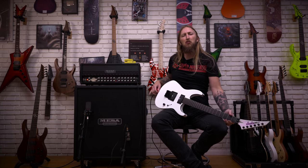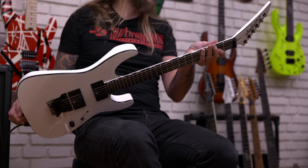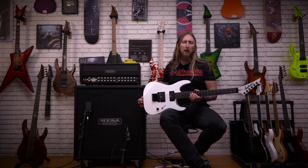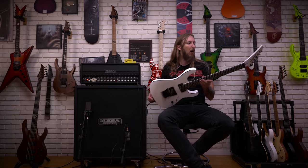What's up everyone? Welcome to Ola Testing Sh**. Today I'm trying out the Jackson Mick Thompson SL2, made in Indonesia. This is the guitar that you guys voted for in my Sunday with Ola for me to purchase and make a demo of.